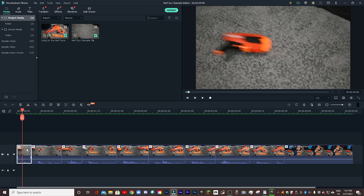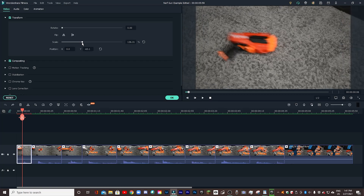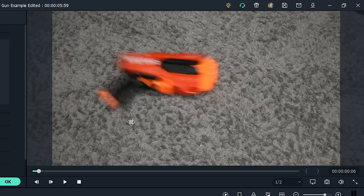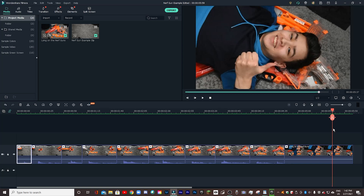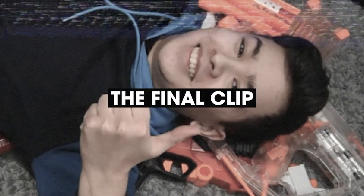In order to do this, you just click on the clip and go to the transform panel. Then using the scale slider, you can zoom in and out of the frame. You can also click on the clip in the playback window and readjust it to improve the composition. I also added one final clip of me lying on the nerf guns and giving a thumbs up. Finally, I can just add a little bit of background music — and voila, the final clip.